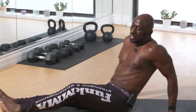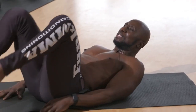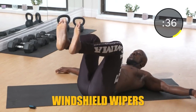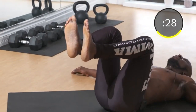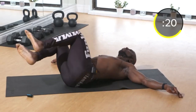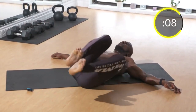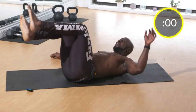One last exercise: half windshield wipers. The pelvic tilt is very important here — see that my entire back is on the ground. Go to the side and back up a little bit slower. You want your knees at a 90-degree angle but do not let the legs touch the ground. Force your core to get tight, force those obliques to do the work. Control the abs and legs going down — don't just let them fall. Pull them back up. Good work, guys.